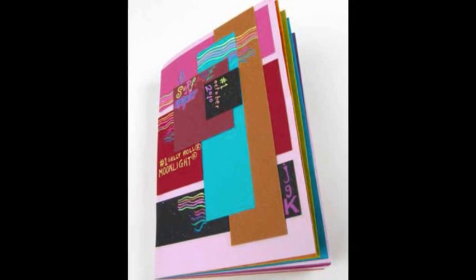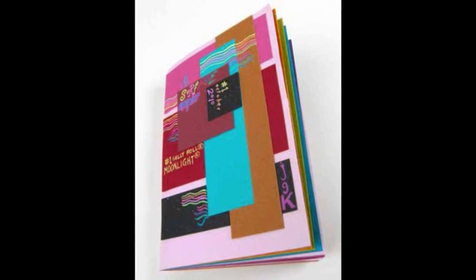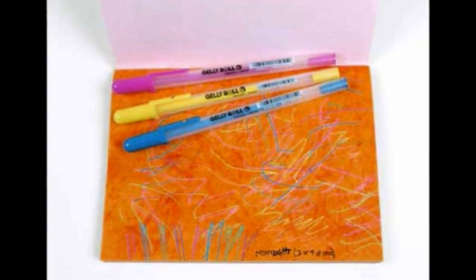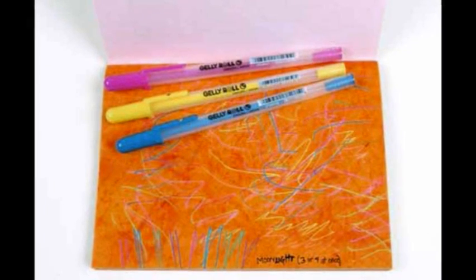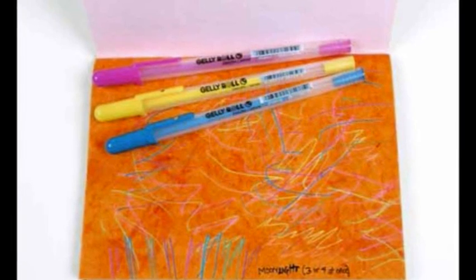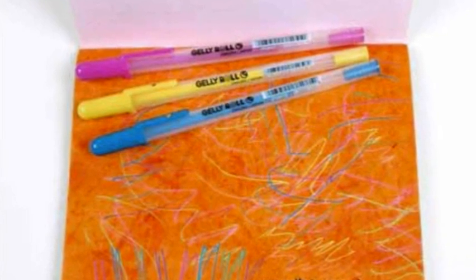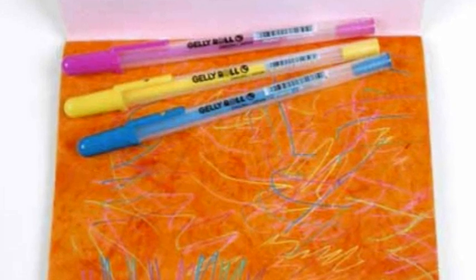I thought it would be fun to incorporate pens and drawing surfaces into something similar. I'm calling it Surface Samplers. The simplest answer of what a Surface Sampler is: it's whatever you want it to be. The goal is to get to know how pens and surfaces interact, to learn what's compatible, and to find out what you enjoy. Along the way you'll be creating a visual reference, something to use as a source of information. And you'll also increase your confidence, choose favorite media, and enhance your creativity in unexpected ways.